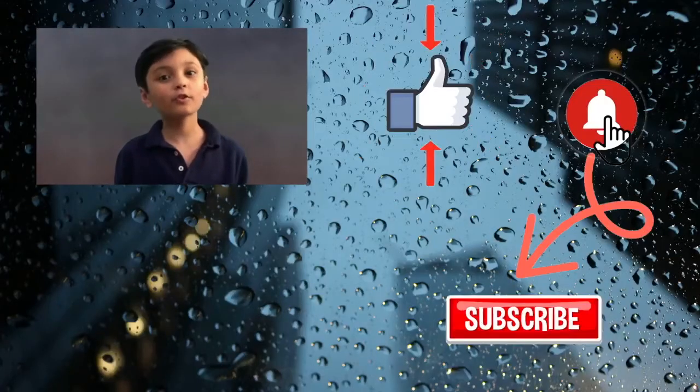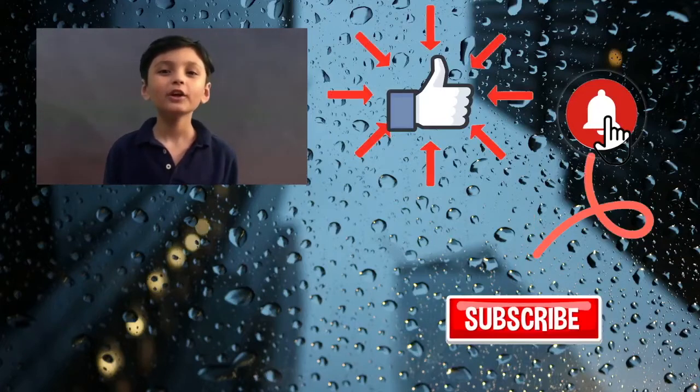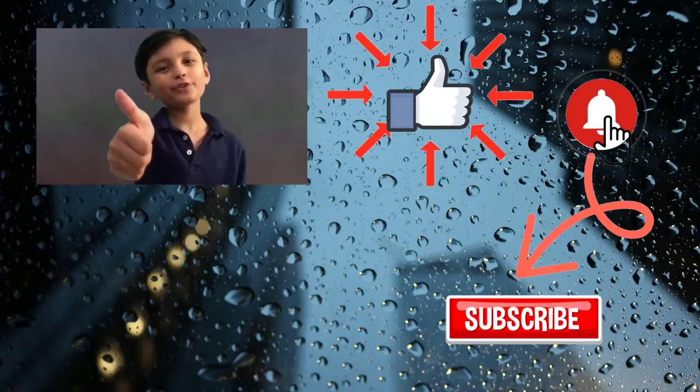Hey guys, make sure you subscribe, hit that notification bell so you can never miss a video, and give a big thumbs up!